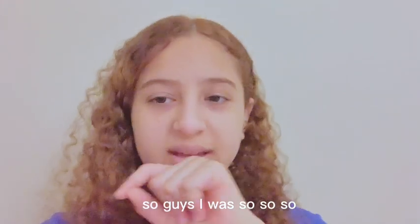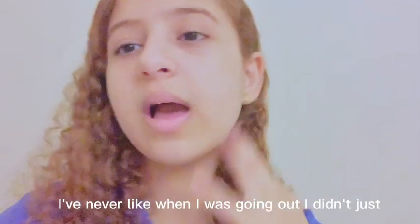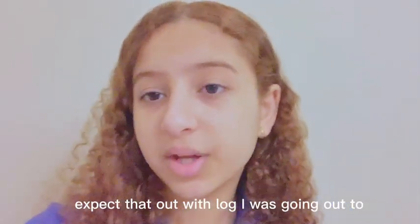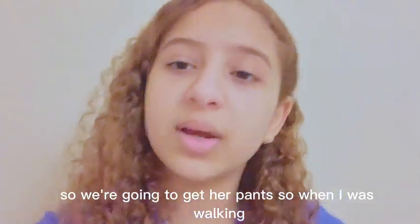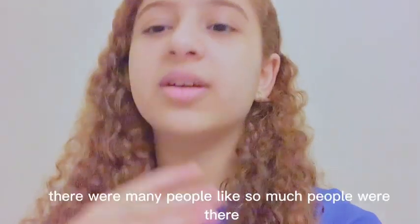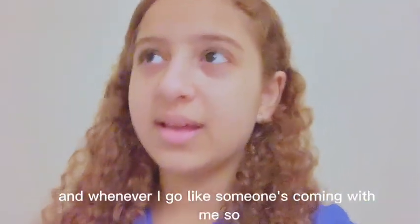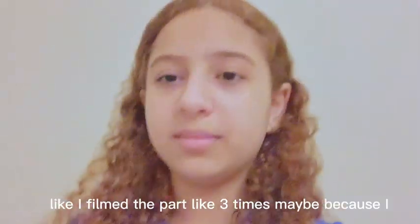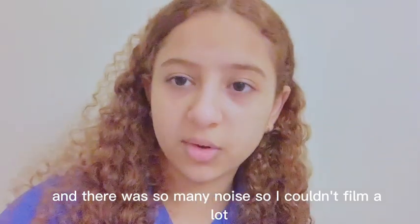I was so shy while recording today. When I went out I didn't expect that I would vlog — I was just going out to get my sister some pants. When I was walking I thought, why not just record my day? I was very shy because there were so many people and I filmed certain parts like three times because my voice was shaking and there was so much noise.